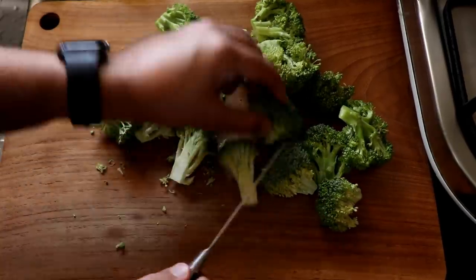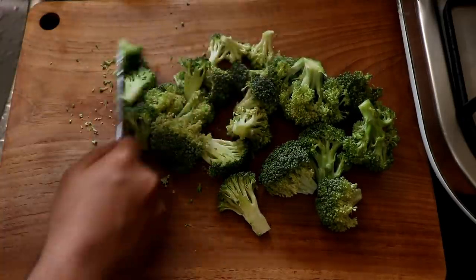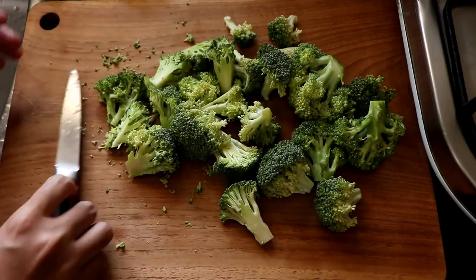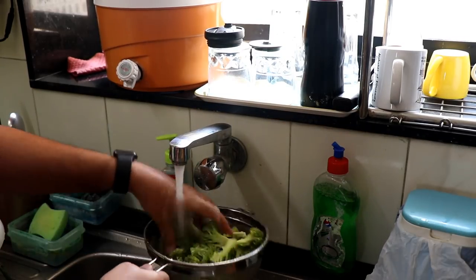Now I'm going to chop the broccoli into smaller pieces because I don't want huge pieces — I want fairly small pieces. You want to take your broccoli florets and give them a good wash.